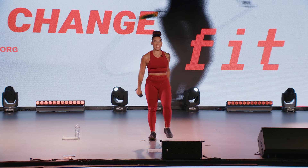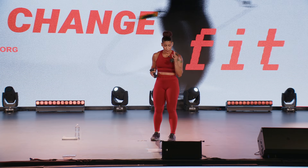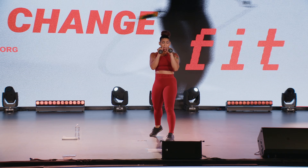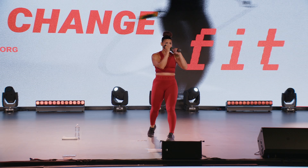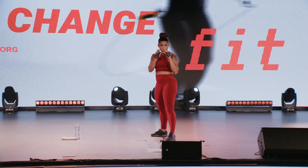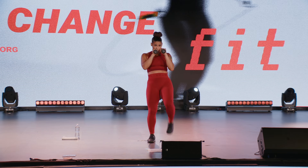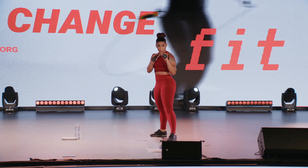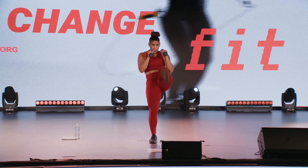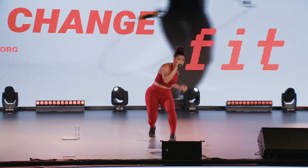Alright team, second exercise — let's get to it. Uppercut, uppercut, front kick, front kick. Back to strong side position. Up, up, front, front. Dip into those uppercuts, straight kick right in front. Get right back to that strong position.